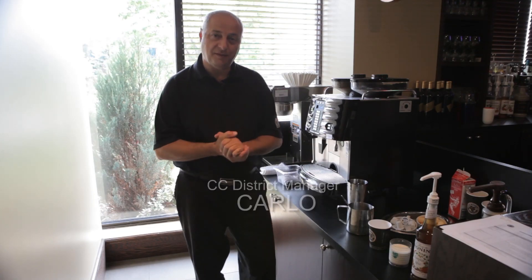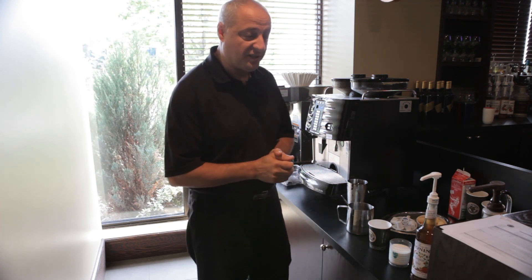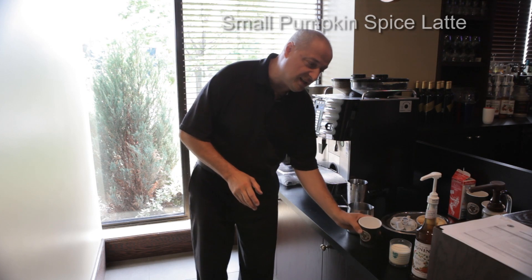Welcome to the fall campaign this year for our 2014 beverages and the fantastic new drinks we have. Just like fall, we have some fantastic drinks, and the first one we're going to make this year is the pumpkin spice latte — we'll start with the small size.